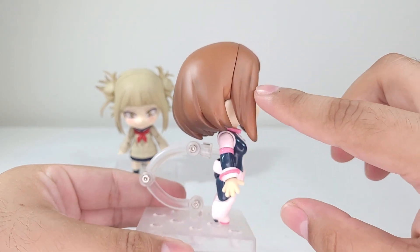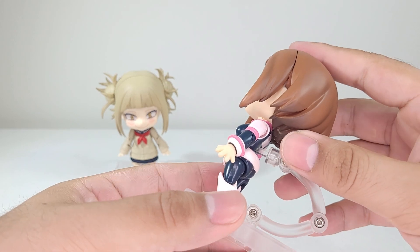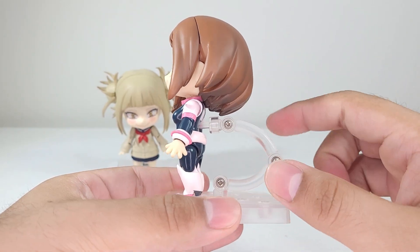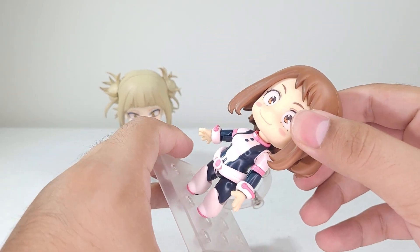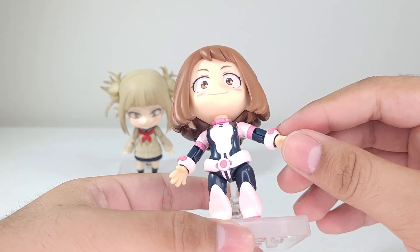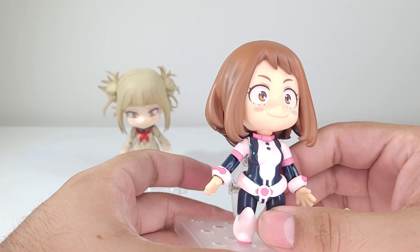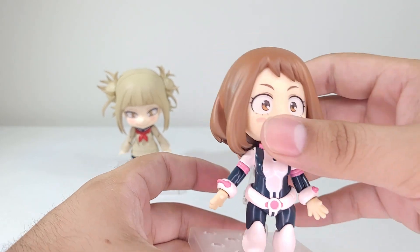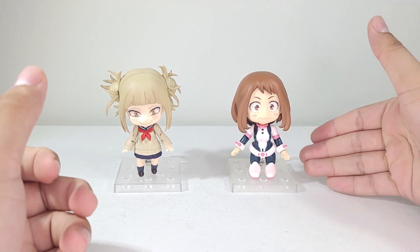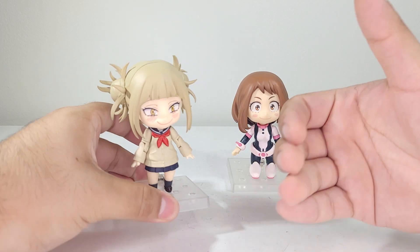There are some shadows throughout the hair, though they're not that prominent, so they don't take away from the actual sculpt of the hair, which is really nice. The detail on the face is just perfect. She does have articulation, which I'll get to in that section. Ochako looks great overall — matte finish, gloss finish, everything looks great.